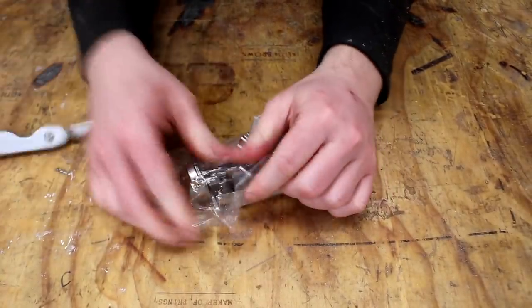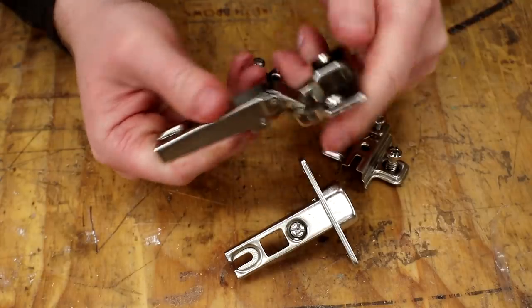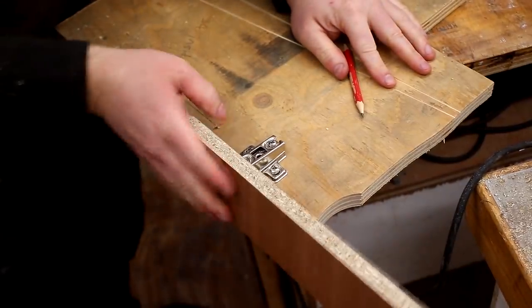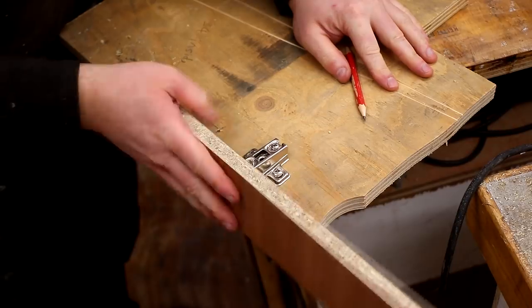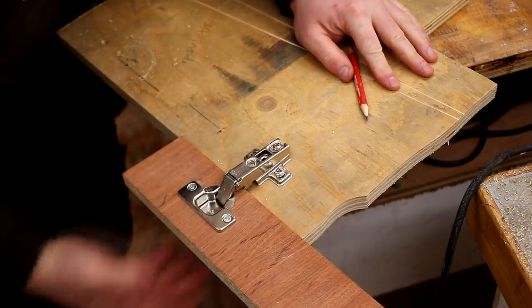I got these from Toolstation in the UK and these hinges didn't come with any instructions whatsoever, so I first made a test piece just by experimenting with different placements of the hinge using a couple of pieces of scrap wood which were the same thickness as my door and side panels.